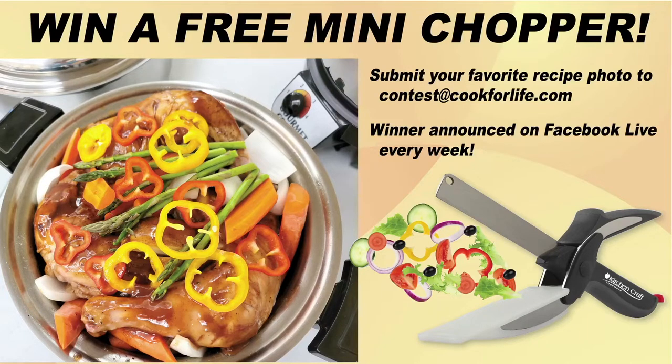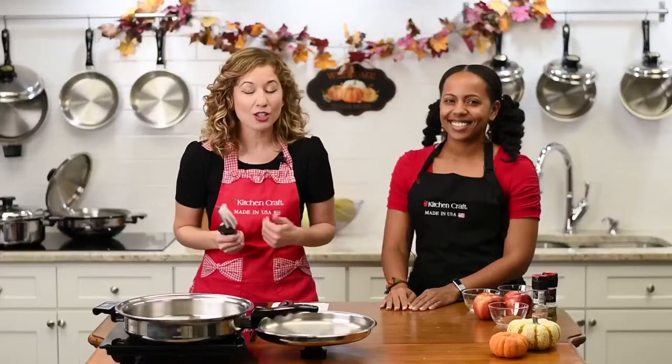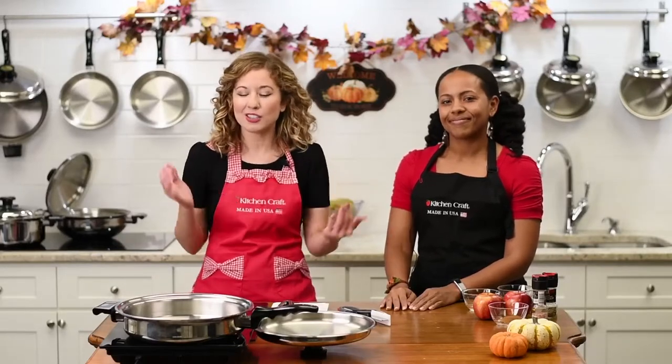Our winner — can we get a little drum roll — is Miss Kathy Johns! Congratulations. You are the winner of a wonderful Kitchen Craft Cookware mini chopper. Thank you so much for submitting your recipe. We'd love for each week a new person to come in and show us their recipes.